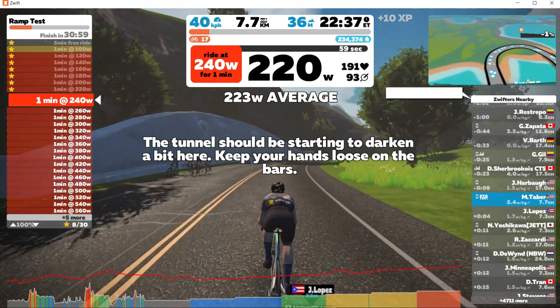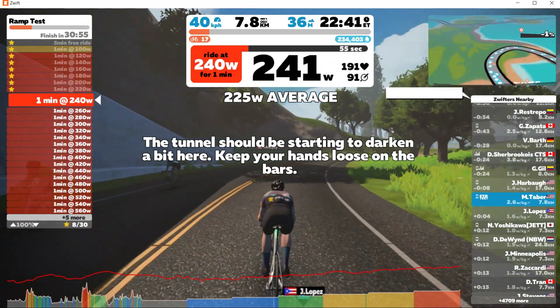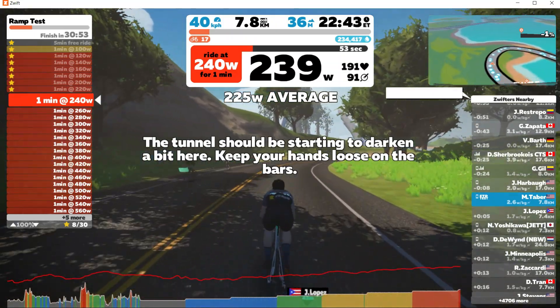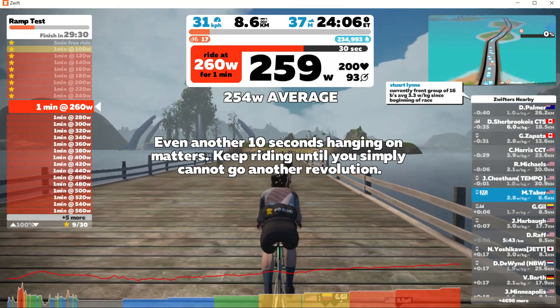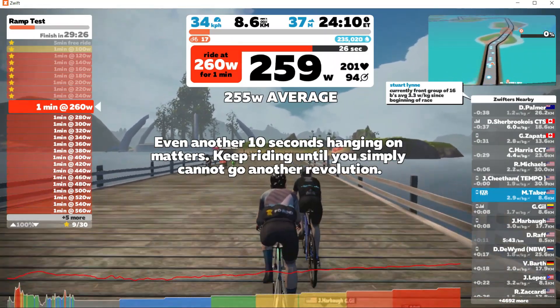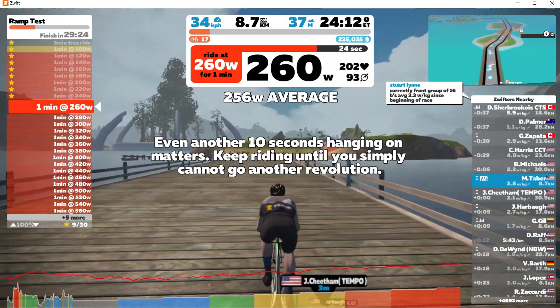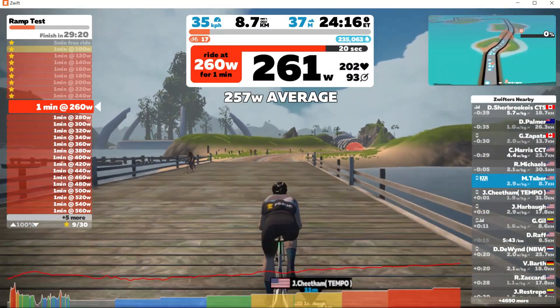240 watts now — this should be slightly above my FTP. You can see my heart rate has just passed 190, so I'm at lactate threshold. I can only sustain a few minutes above this level. 260 is where I started into the hard stuff. I'm still able to control my breathing but my legs are definitely feeling the fatigue. My heart rate, nearing max, jumped significantly since the last interval.